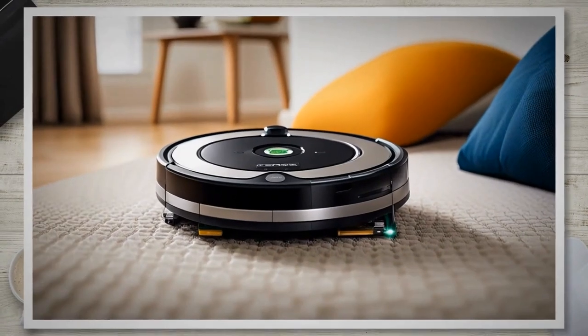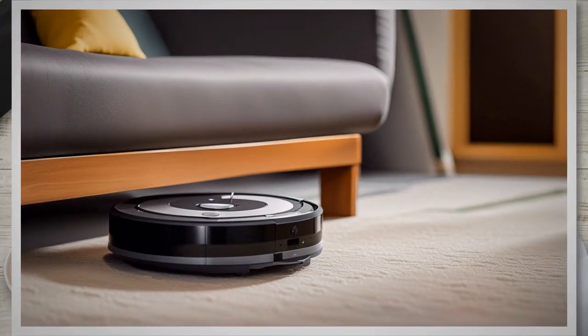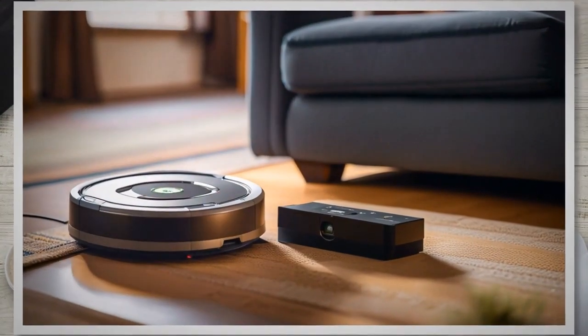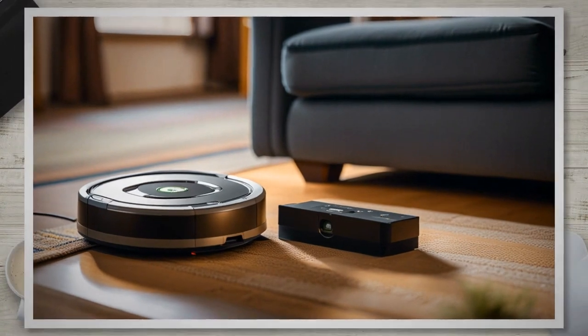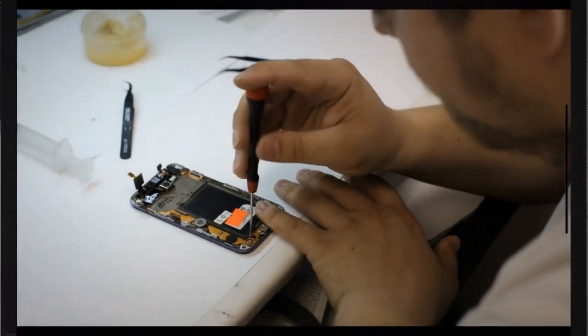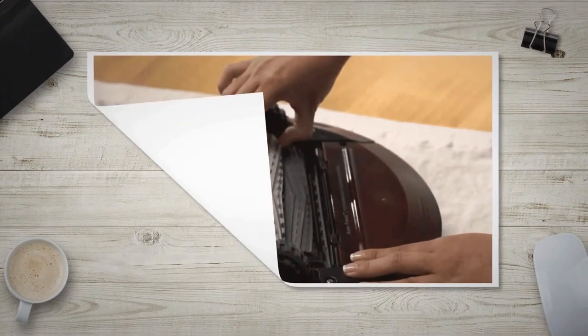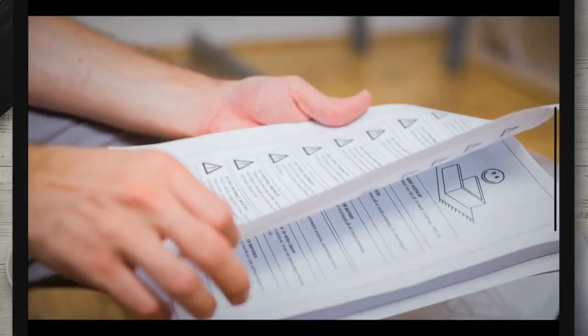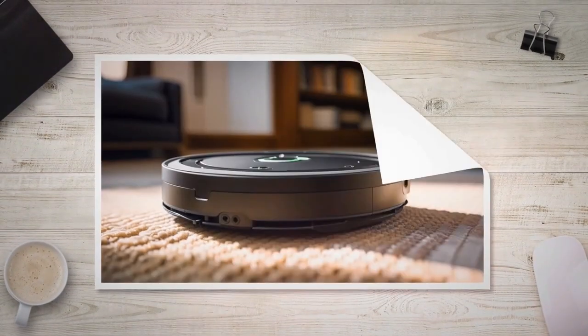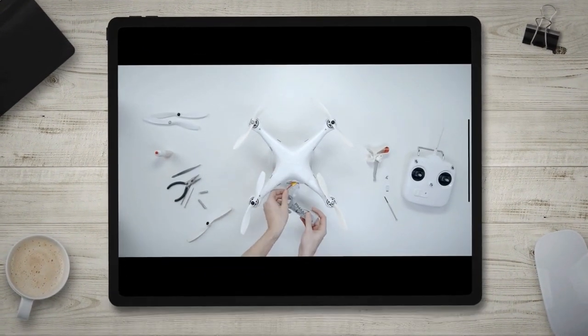Now that your Roomba is prepared, proceed with removing the old battery. Flip your Roomba over to access the underside and locate the battery compartment, usually towards the back or center of the device. Using the appropriate screwdriver, carefully remove the screws securing the battery compartment and place them in a secure location. After removing the screws, gently lift the cover of the battery compartment, taking note of any clips or latches holding it in place, and carefully release them if necessary to fully open the compartment.